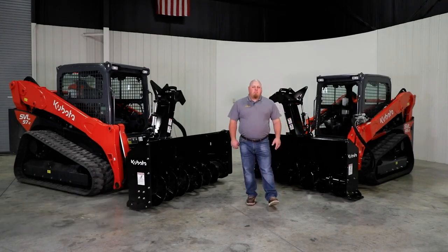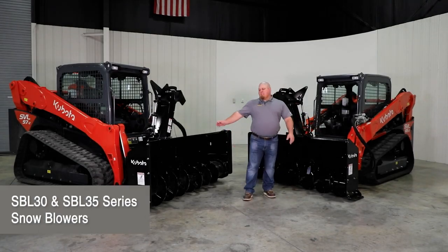Hi, Michael from LandPride. Today I'm here to show you the SBL30 and the SBL35.